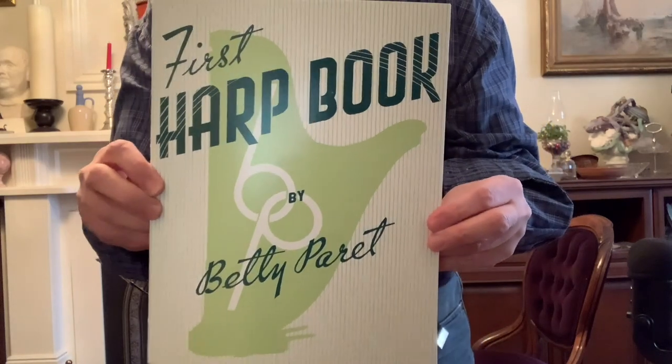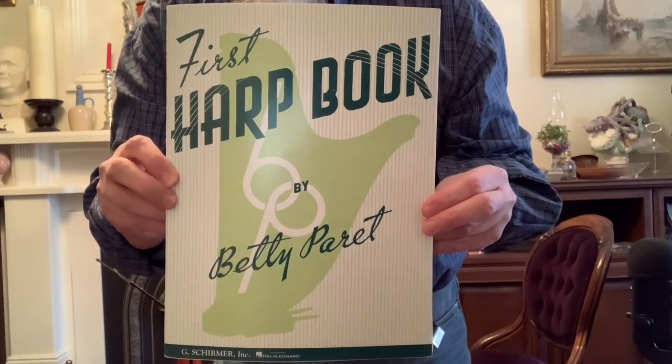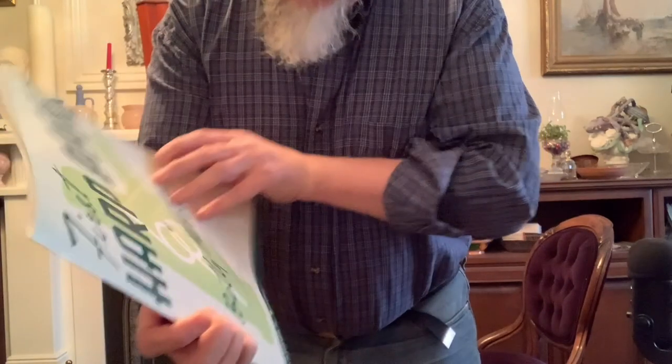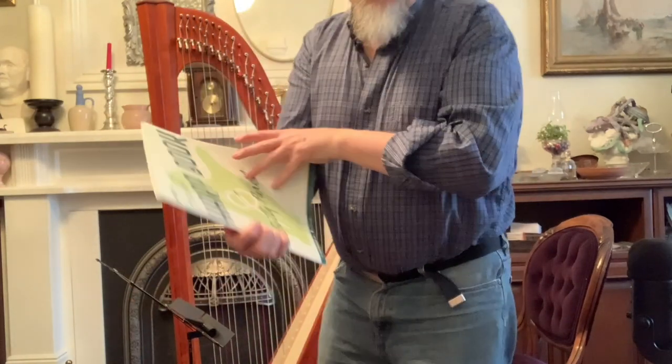It appears in this book by Betty Paré, the First Harp Book. This is a really useful book for a beginning harp player. It's distributed by Hal Leonard and it's by George Shermer and company.